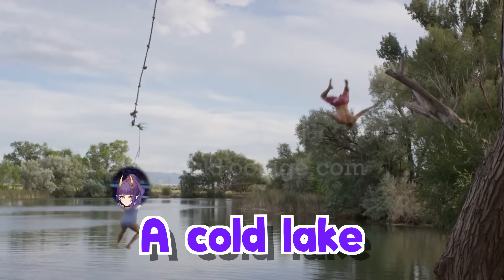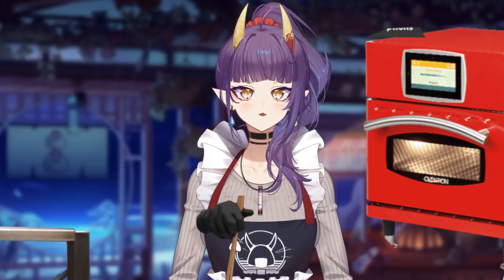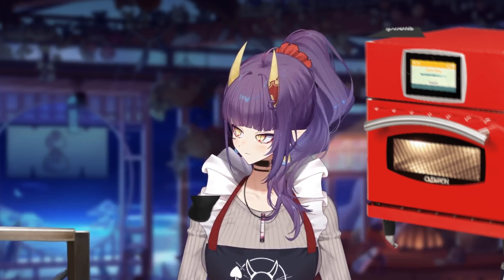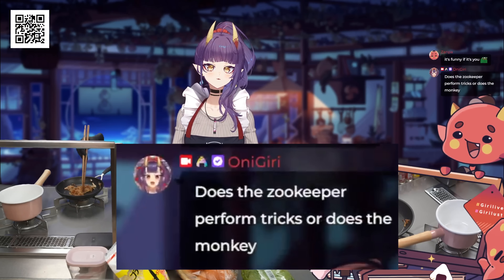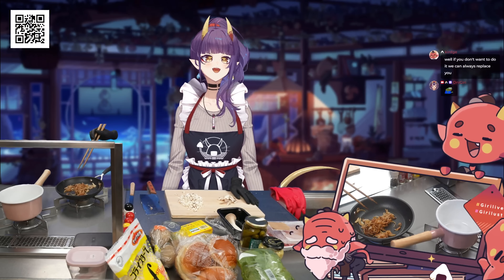Why do I gotta jump into a cold lake if he doesn't want to jump into a cold lake? Does the zookeeper perform tricks or the monkey? I'm not a monkey!